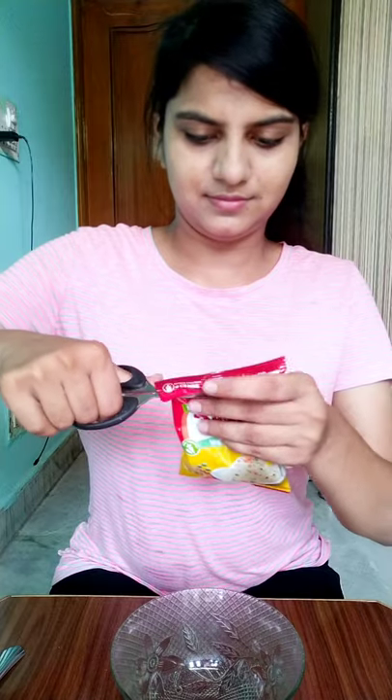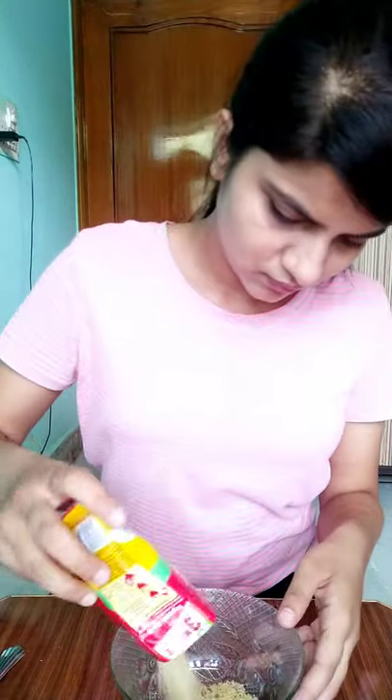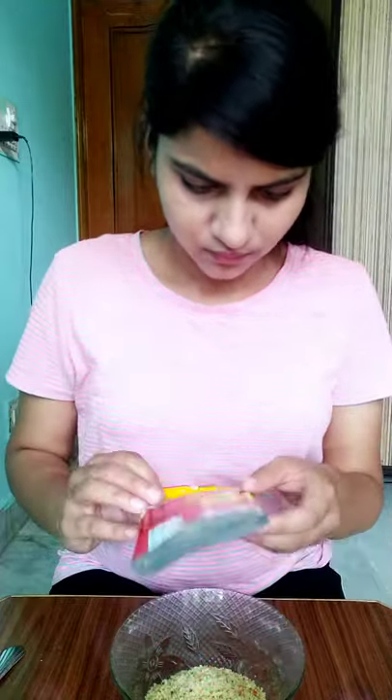Today I am trying MTR 3-minute vegetable upma. The packet says it will be ready in 3 minutes and to add 100ml water, but I will tell you that 100ml water will not work — you have to add 200ml water. I added 100ml and it turned out dry.